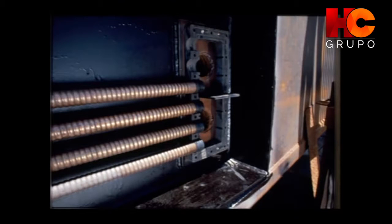Our Demountable Keel Cooler can be sized to fit your engine requirements. They offer an expandable cooling capacity that can be increased by simply adding additional cooling tube banks to your existing heat exchanger.